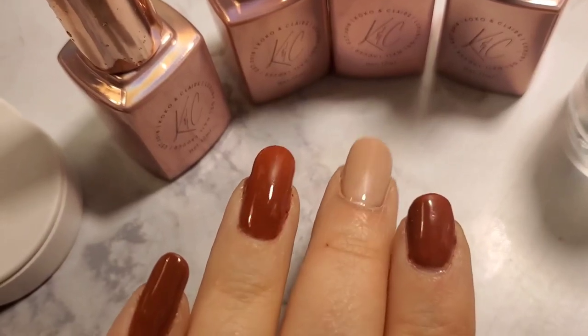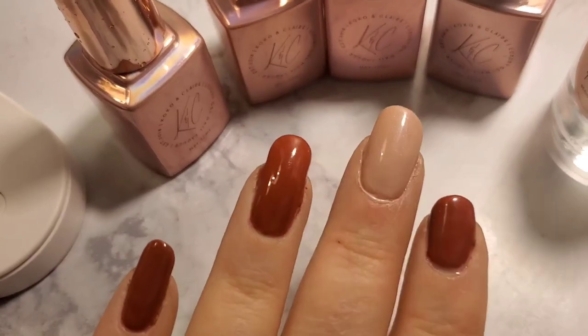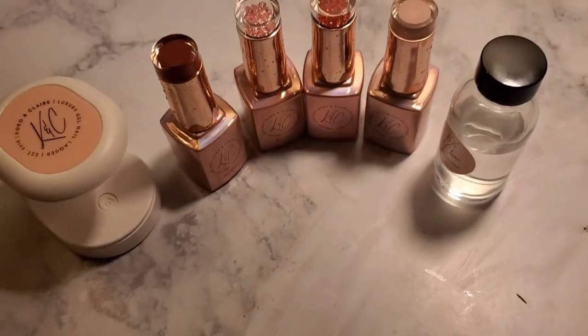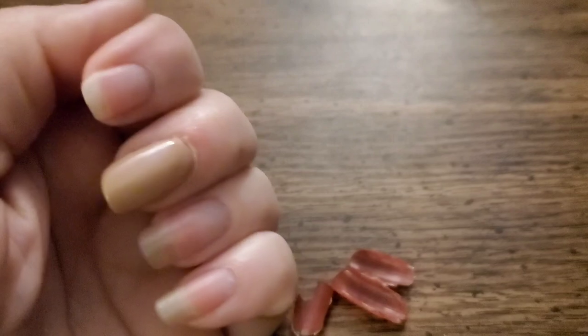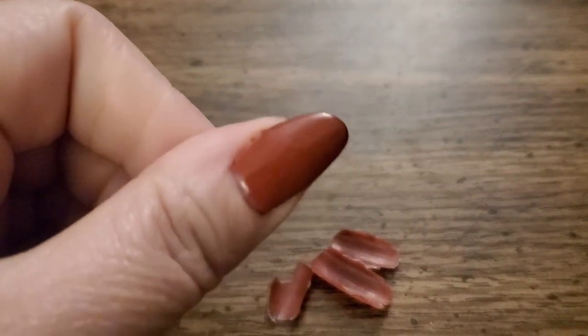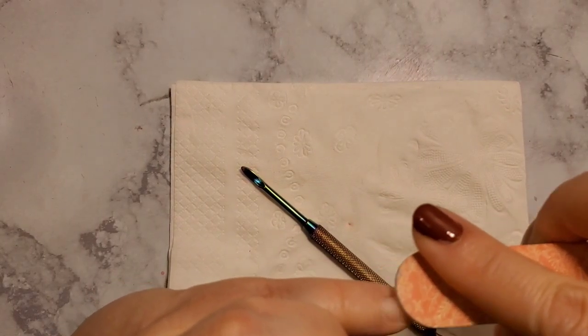Usually I can tell immediately if my hands are going to break out. They did not — they felt good; there was no itching at all. I am so excited about that. But the next day, here's the peeling. Sunday, I was in here while getting ready, redoing my nails.